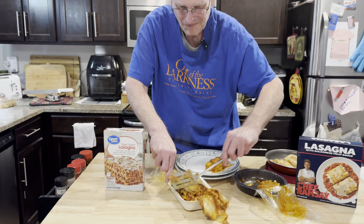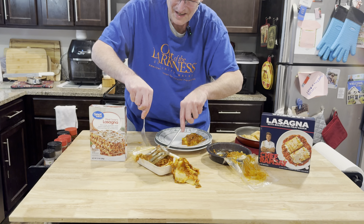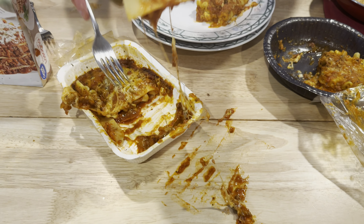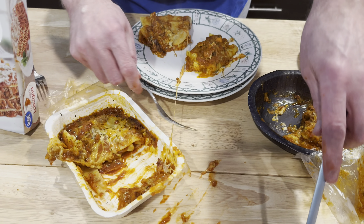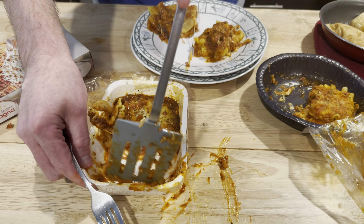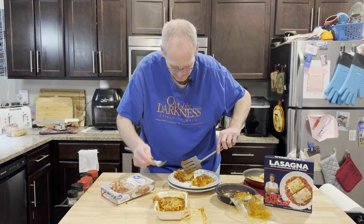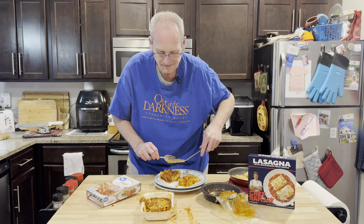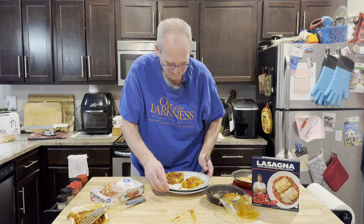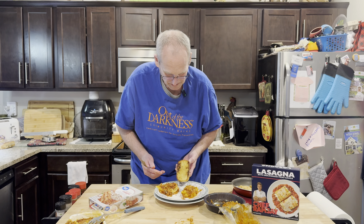This is an embarrassing mess, but there we go. It was just tough to plate. You know what, it's going to taste the same — made a mess. But there we go. Look at that — we got some great garlic bread going with it.